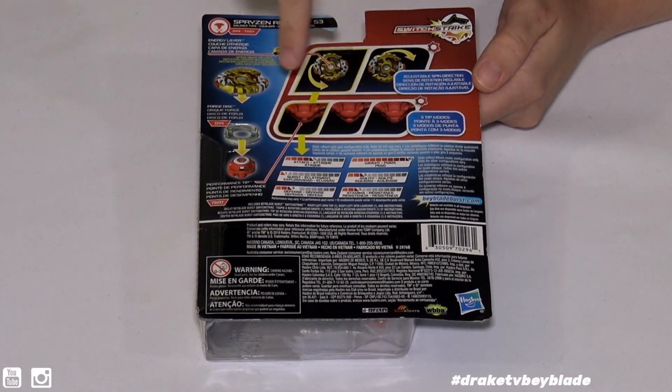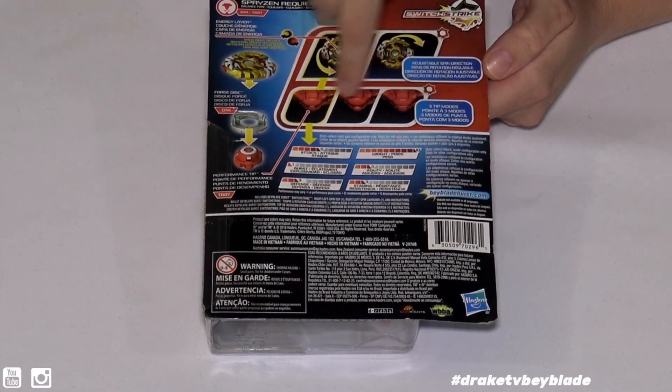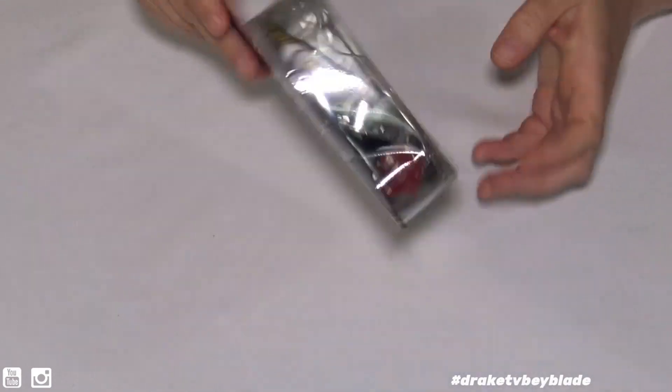This is a balance type bay that does max out in weight. Here are the other stats if you guys want to check that out. Let's get it open.